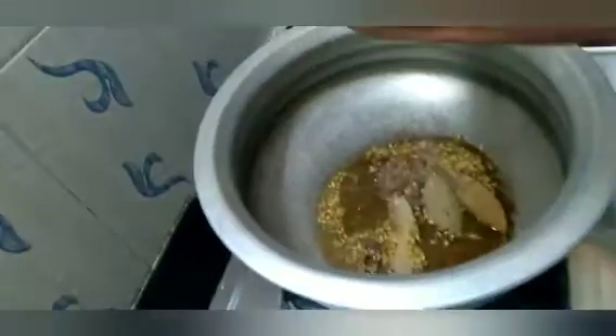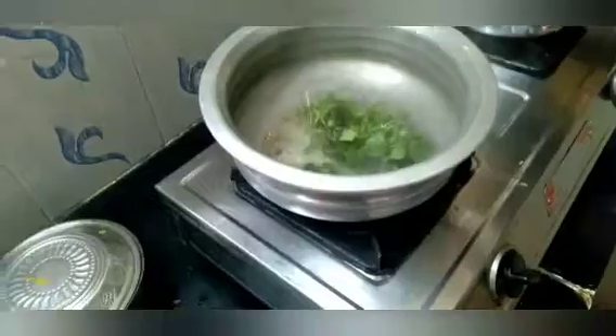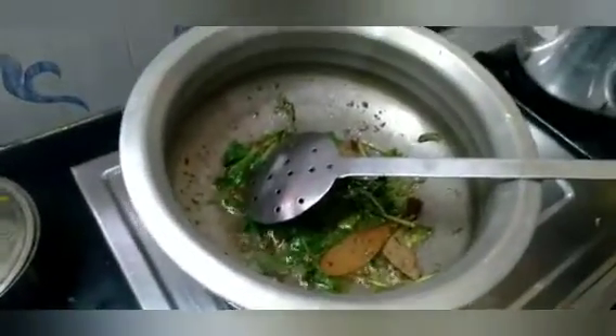First, the egg is added. I will add it now. We will add the chicken now, add the chicken as well. We will just see the ingredients in the description box.